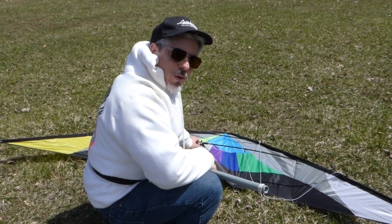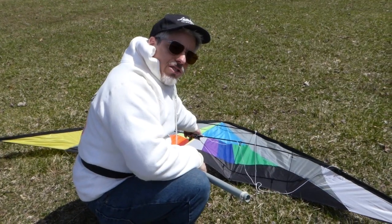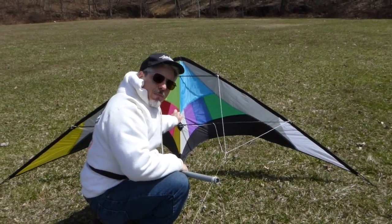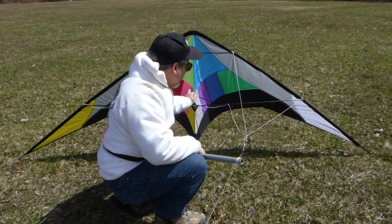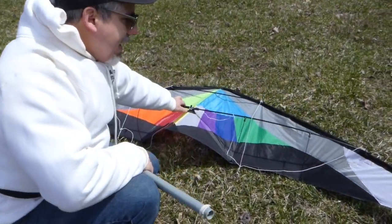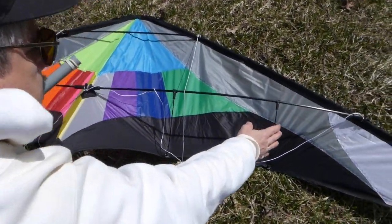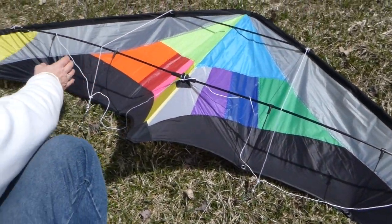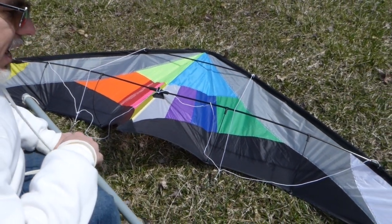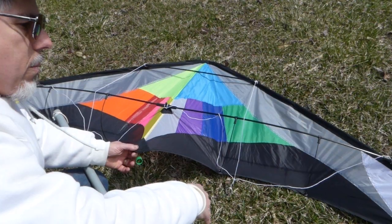How are you doing today? We're going to do a maiden flight on a big dual-line stunt kite. This is 102 inches by 31 inches. Let's look at this kite for a minute. It's the first kite I've ever had that has four whiskers. Whiskers is a term from years ago — I think they call them standoffs now, but that keeps the sail right up to its point.